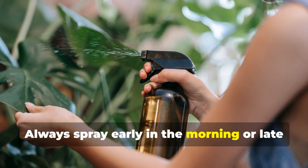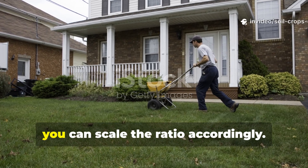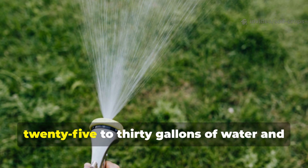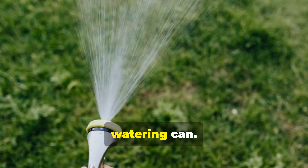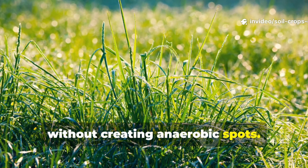Always spray early in the morning or late in the afternoon to avoid sunburn on wet leaves. If you're working on a large area like a lawn, you can scale the ratio accordingly. For 1,000 square feet, mix 1 quart of molasses into 25 to 30 gallons of water and apply evenly using a hose-end sprayer or watering can. This gentle, even coating supports microbial activity without creating anaerobic spots.